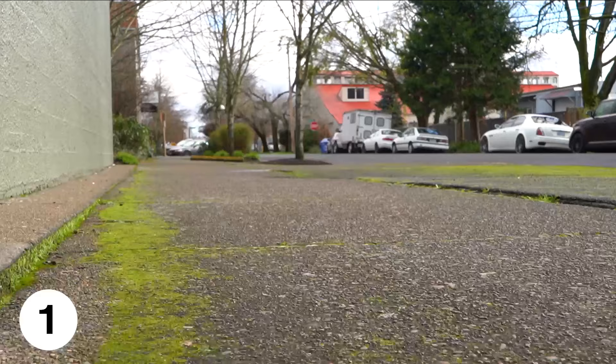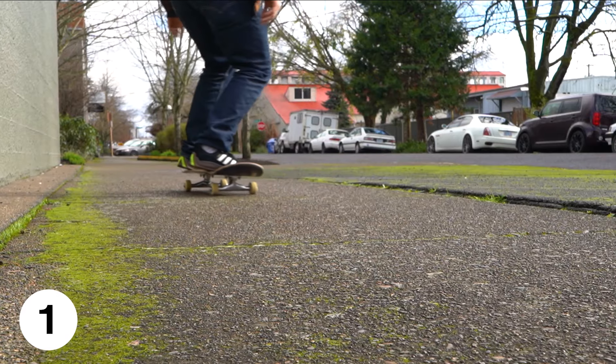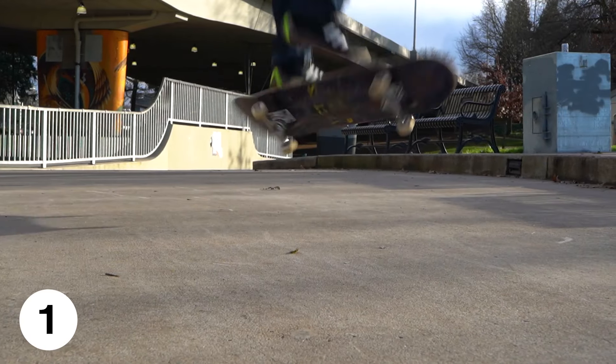Rough pavement will wear down your board much quicker, so if you're trying to learn new tricks and flipping your board a lot, try to find somewhere smoother to preserve your board.